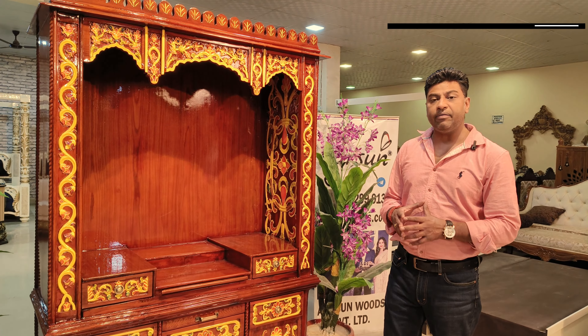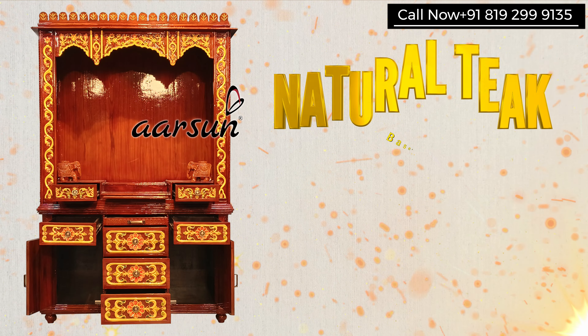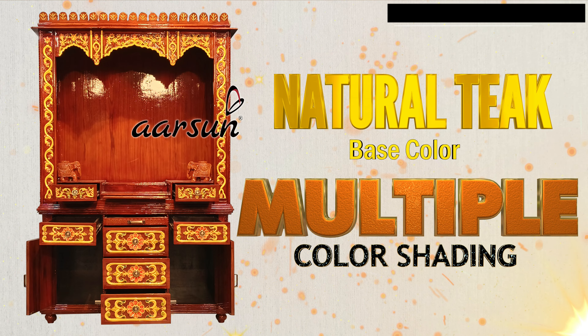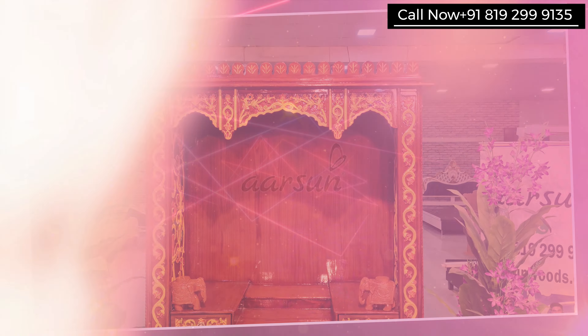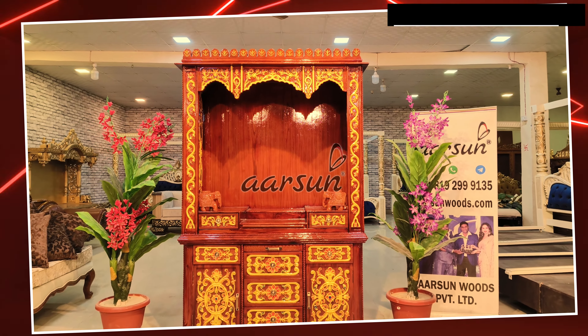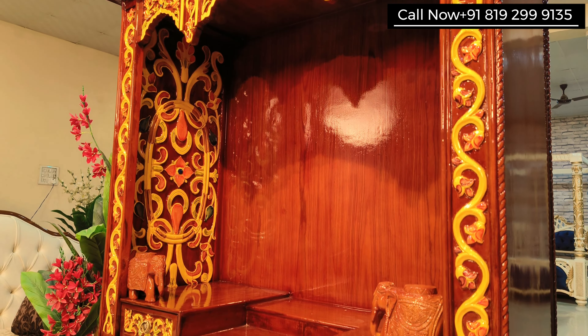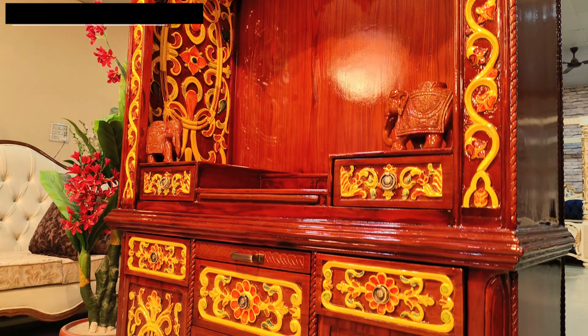Now some changes we have done in this unit. First, the color. The base color is natural teak, and then we have multiple color shading on top of that. The client wanted something very beautiful, something like a Rajasthani pattern. So you can see yellow and orange here, green here, brown color, then green again — multiple shades of color as the client wanted. And inside this area, we have also done carving.